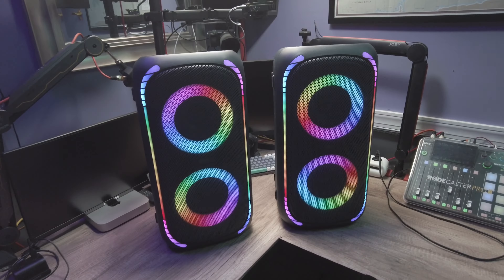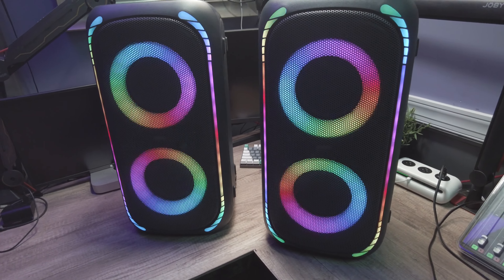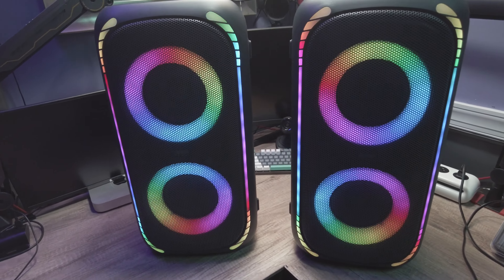It has LED RGB lights that sync to the music, which gives it a really cool effect, and it also has a strobe light on the back for that blinking party effect. These have Bluetooth of course, and you can even tune into FM radio, which is really cool for a speaker like this. The built-in battery will last up to 12 hours, which is crazy — these are pretty big units so they have a large battery inside.